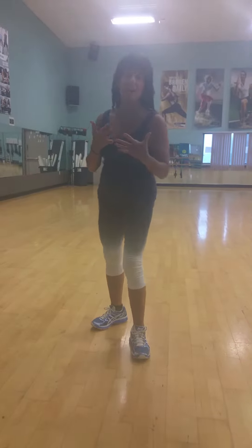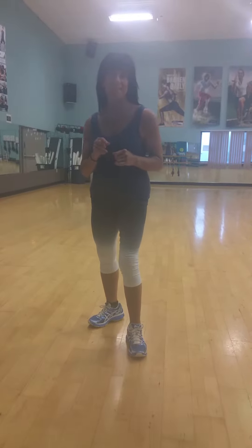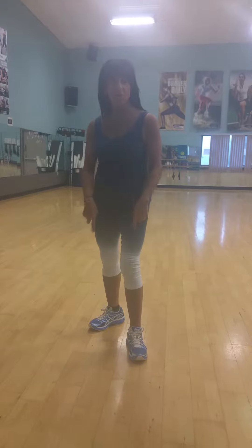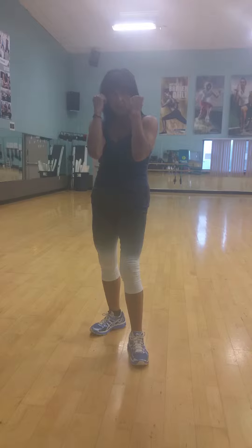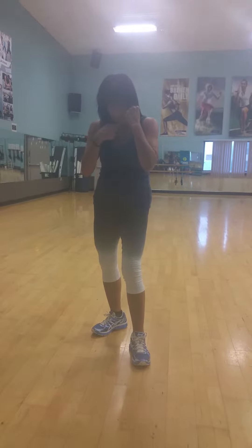This is Ellen's basic boxing technique. Ellen, start with your feet. The first thing I want you to do is make your fists, bring your elbows in, and round your body, put your chin down.